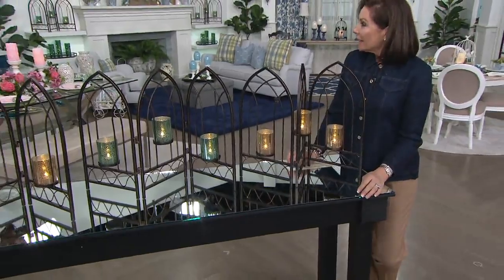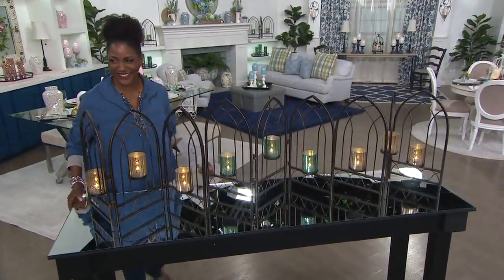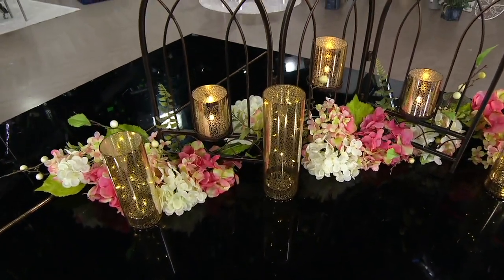All right, so let's talk about the hurricanes. Valerie is a woman of many talents — she can move in tables.